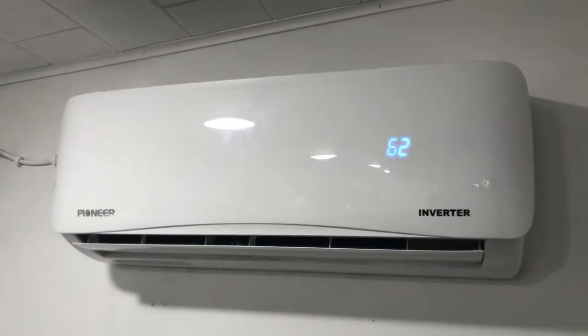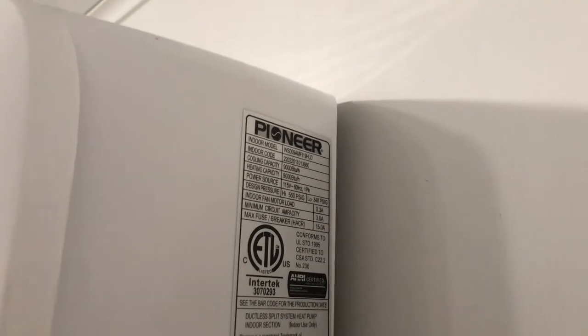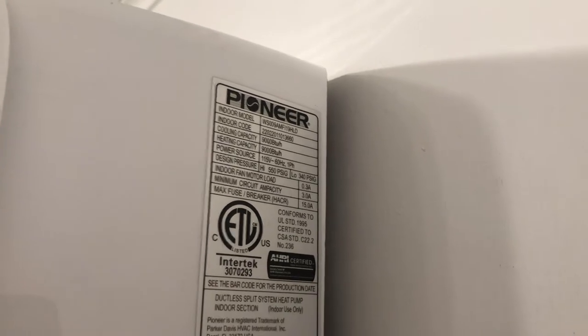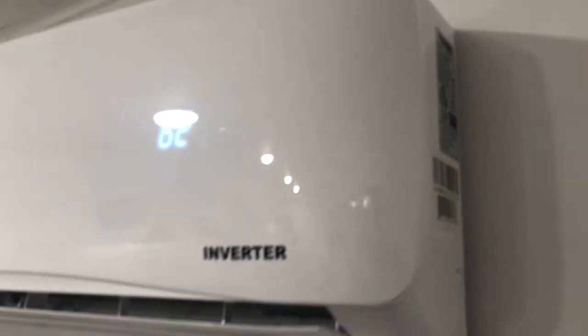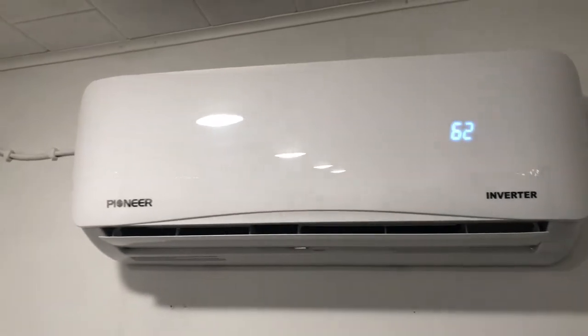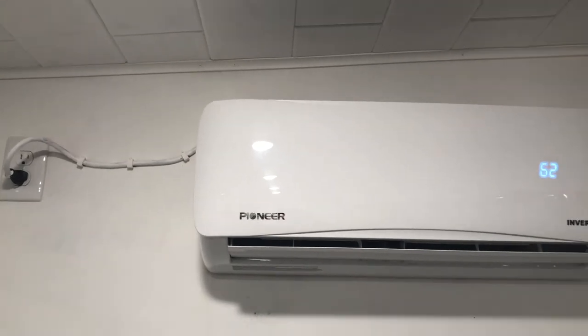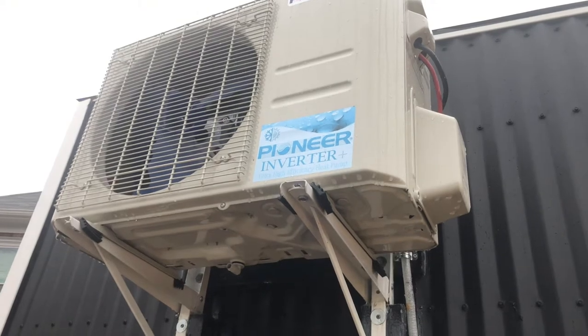Our generators supply us with 120-volt, 50-amp power. If you pause the video you can see all the details on the unit. We got this on highseer.com — I believe they also have it on Amazon. It's about $700 to $900.